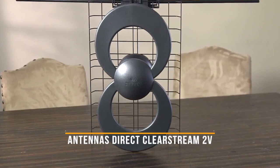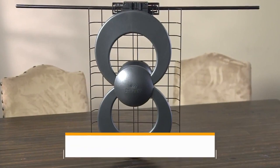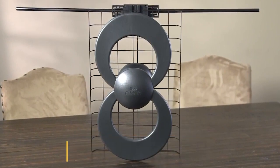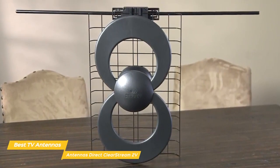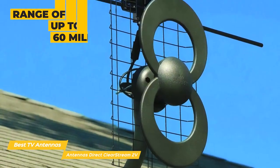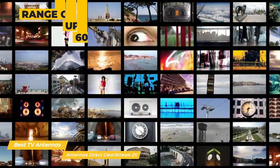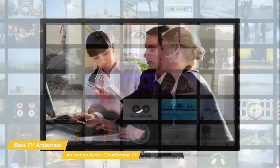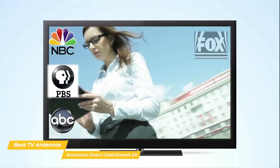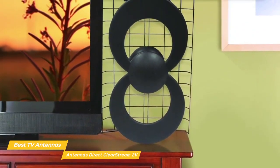Next up, the Antennas Direct Clearstream 2V. The Antennas Direct Clearstream 2V TV antenna is ideal for suburban and rural areas where heavy foliage or other potential obstructions may hamper incoming transmissions. This antenna has a range of up to 60 miles and receives plenty of high-definition UHF and VHF local broadcast channels for free. It can be installed indoors or outdoors, or even in your attic, which is a good thing, especially since it has a look that isn't exactly unobtrusive.